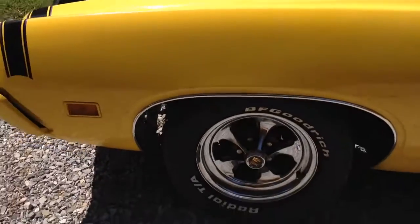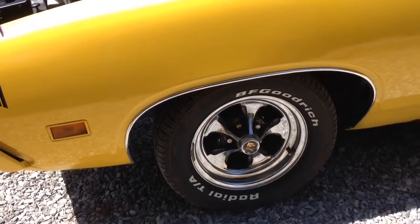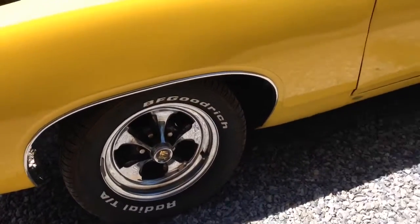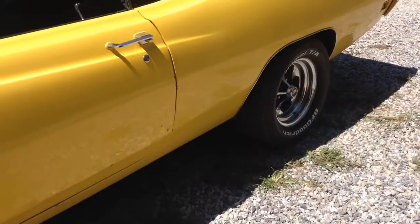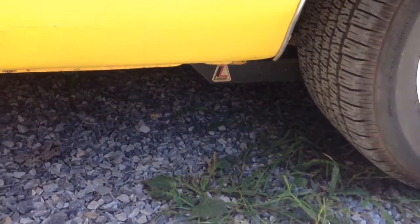The rest of the car — I got Keystone Classics. I got 225/60/15s on the front, and on the back I got 295/50/15s. I got stock suspension in the back, a whole new suspension in the front, and got traction bars.